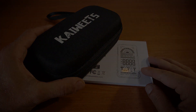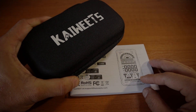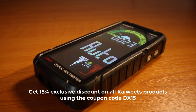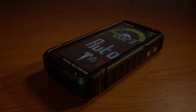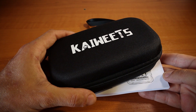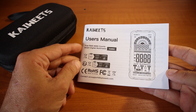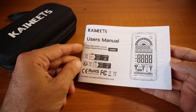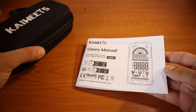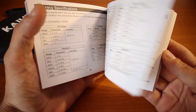Good day everybody and welcome back to DX Explorer for another review video. Today we have the Kaiwitz KM602, a smart digital multimeter. It comes in a very nice cardboard box. The usual from Kaiwitz — I removed it so we can carry on faster. You have the manual, which is very important. I would recommend you read it to make sure you're not going to mess it up right after you purchase it.